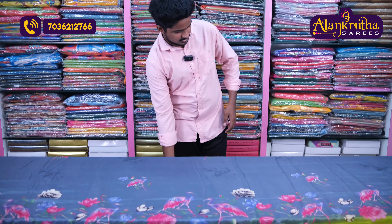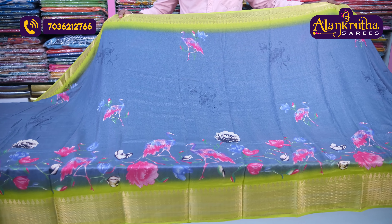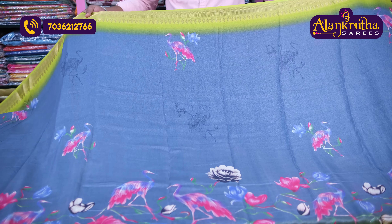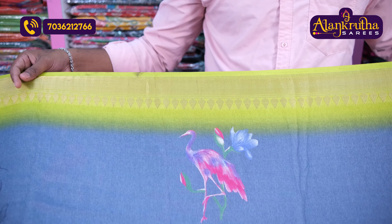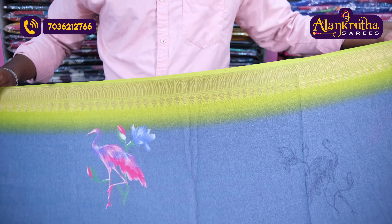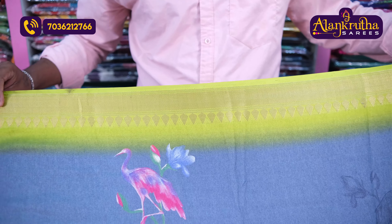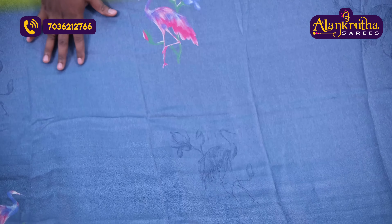We have different color combinations. The first color combination is gray color with parrot green color. The fabric has a plain border with gold weaving and wave design. In the middle, we have a bird design with self design printing.